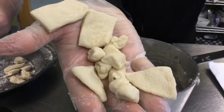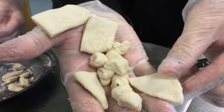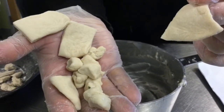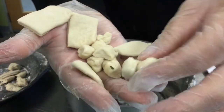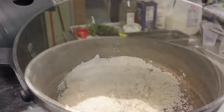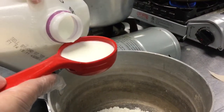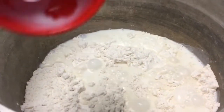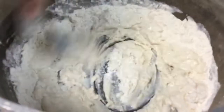These are the different dumpling shapes that have been made today in the culinary training program. Vasily has shown us how they're made in Russia and in the Ukraine, and then of course the good old American dumpling. We're adding one teaspoon of baking powder to our flour, and we're adding a quarter cup of milk. Blend this all together to make your dumplings.